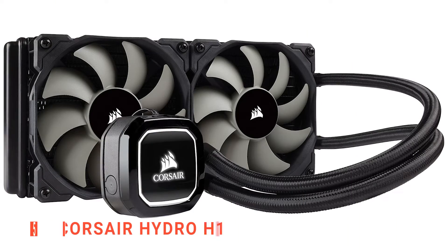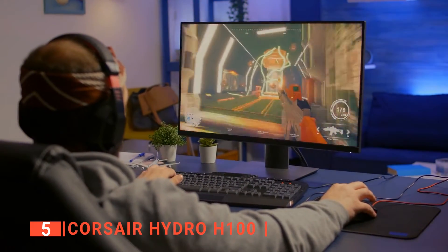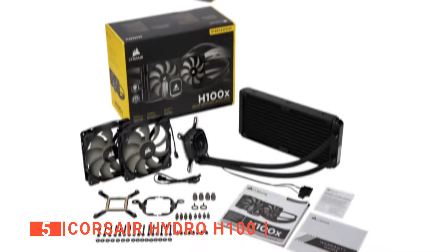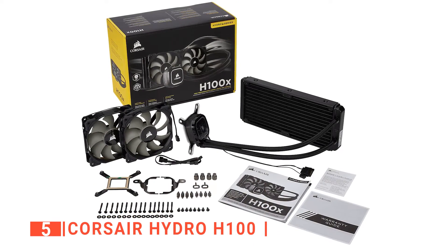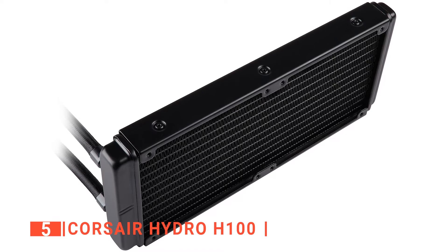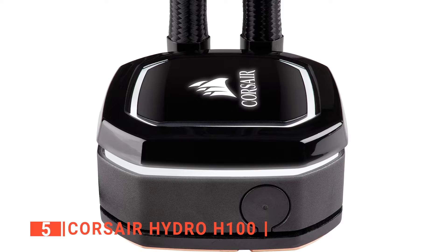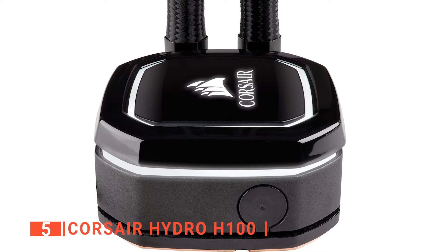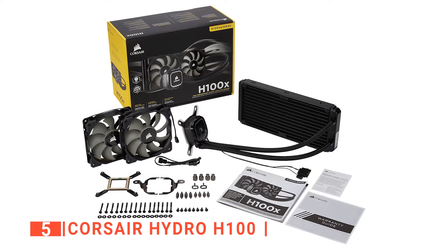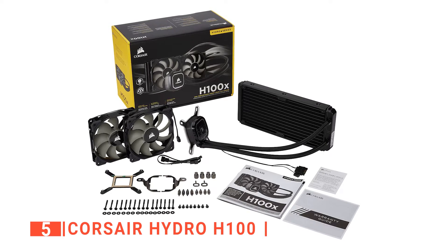The fifth product on this list is the Corsair Hydro H100. The Hydro series has proven to be one of the market's best self-contained liquid cooling solutions over the last few years and with good reason. The H100 RGB comes in the standard yellow and black box. On the back of the box, you'll find most of the features and some of the specs. It also comes with a safety and warranty guide, a QR code, two SP120 RGB Elite fans, screws, and brackets for mounting.